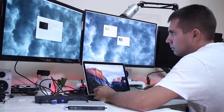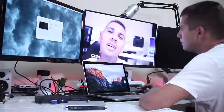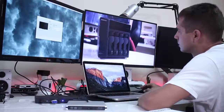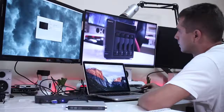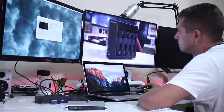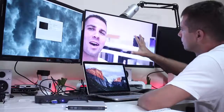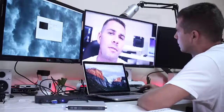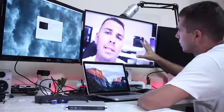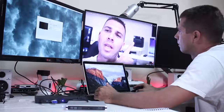Expect lower results because USB 3.0 is slower than USB 3.1. In terms of real-world video playback, as you can see on the images, I would not suggest this at all. These docking stations are not meant for video, and you will see a lot of frame dropping and also screen tearing, which makes the experience really unpleasant.